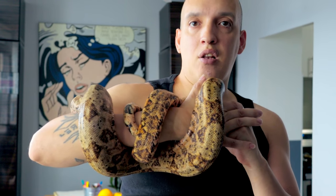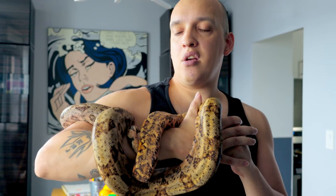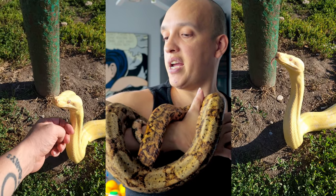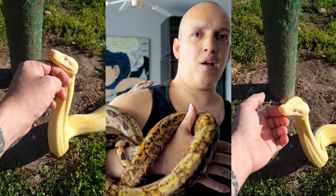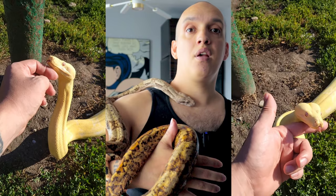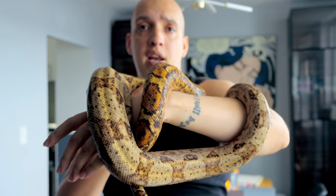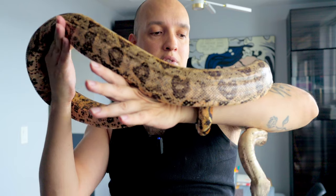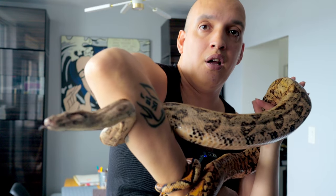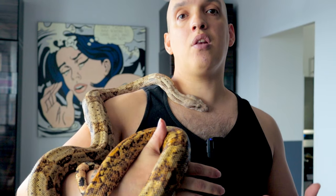I'm more of a morph person than a locality person. Originally when I got Selkuth I was planning to breed him with Sophie to make some albinos, but the way the recessive gene works is a little different, so it wouldn't have done what I thought it would. I hope you enjoyed meeting Selkuth — if you want to learn more about boa genetics I have a whole playlist, and another playlist just about boas in general. Please smash the like button as it helps the YouTube algorithm, and leave me a comment. If you want to learn about recessive genes, watch the video I'm putting up now.